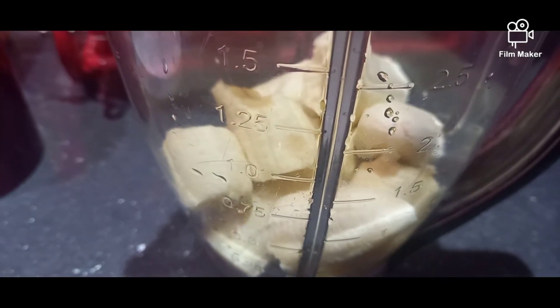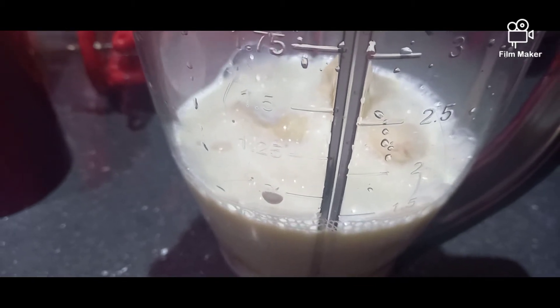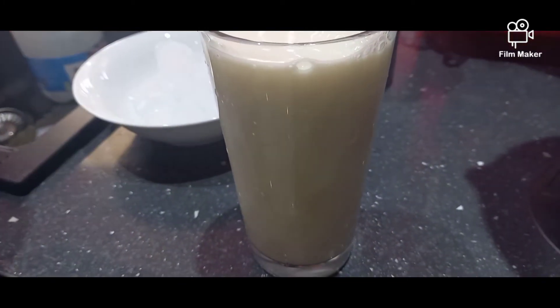This is going to make 3 glasses of milkshake. For this, add 3 glasses of milk. This is the size glass we have.